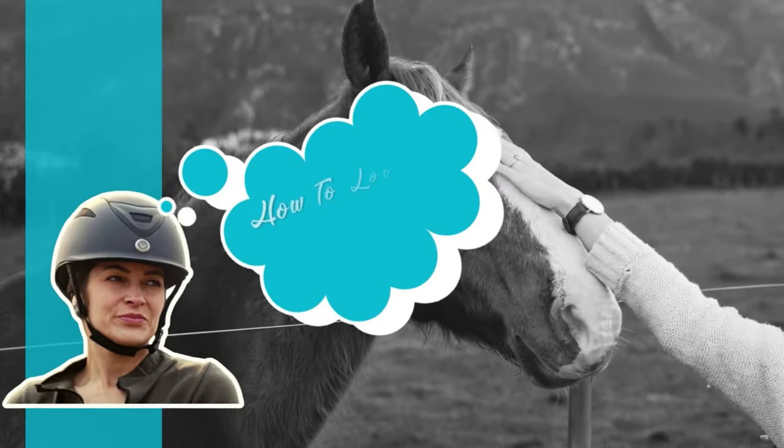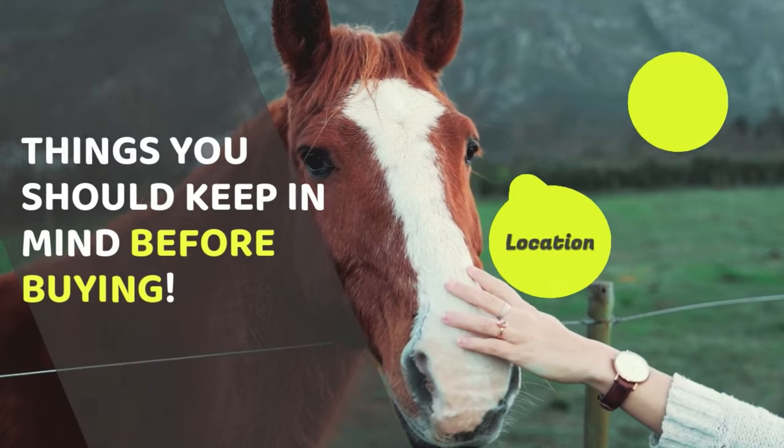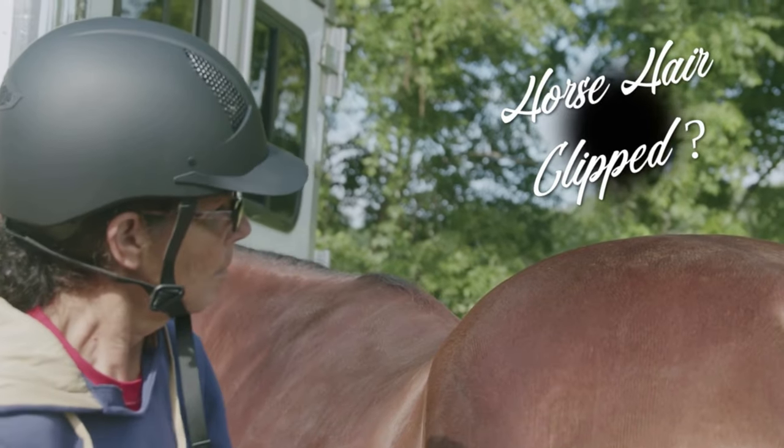We understand that in the winter, finding the right blanket for your horse can become a bit tedious. When choosing the right blanket for your horse, you will need to consider location, weather conditions, and correct fit. On top of these considerations, you will need to factor in whether your horse is clipped or not.